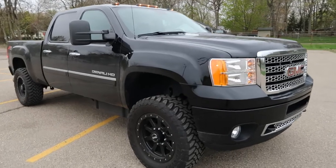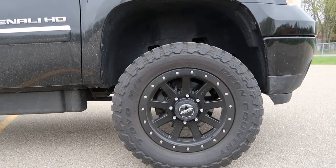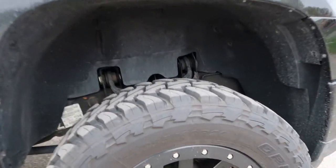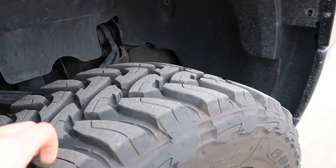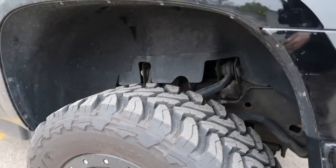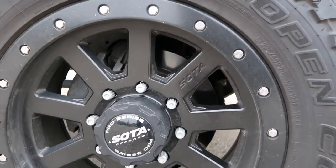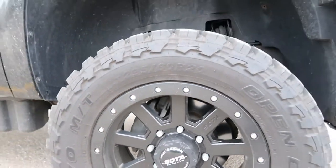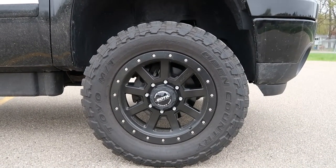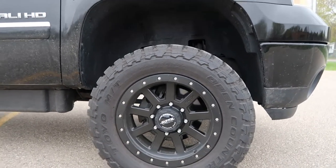Here we have the tires and rims — 295 Toyo Open Country mud terrains. I'm probably gonna put these on my Cummins, let me know what you guys think because I really like them, they look pretty aggressive. Not gonna get the same rims — I don't even know what these are, some off-road brand — but honestly I think they look pretty nice. You don't see everyone rocking these, just a little different.